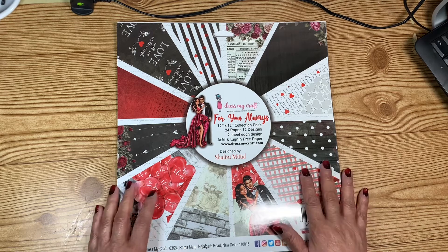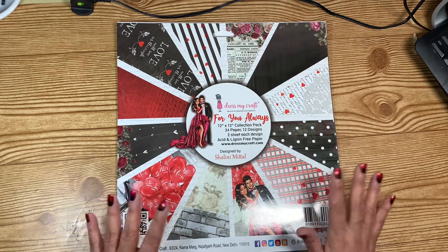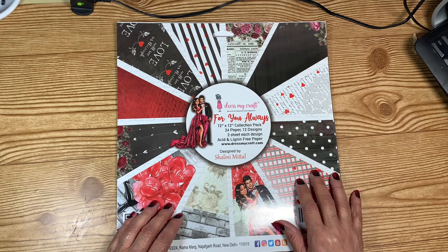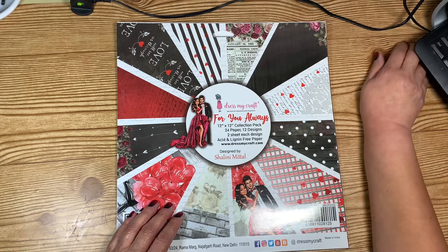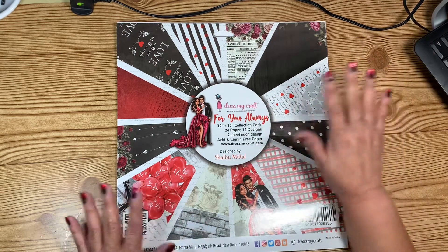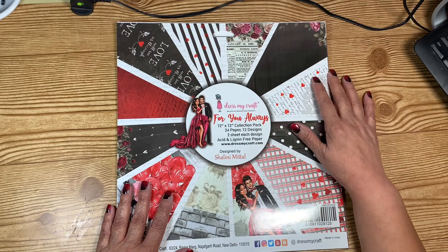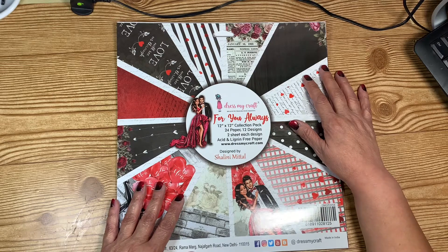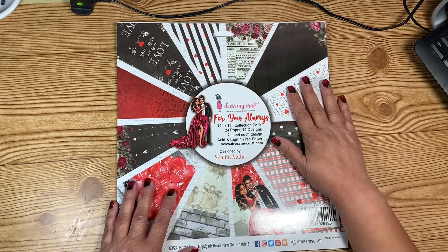I've been wanting to make this for a couple of weeks now, but I just haven't because it's something that's been done so often by so many and there are so many tutorials out there. I said, heck, I'm a crafter — I get to craft whenever I want and do whatever I want.